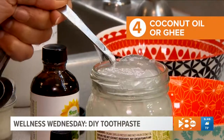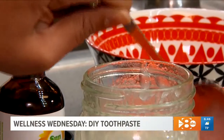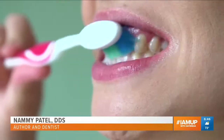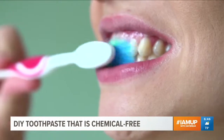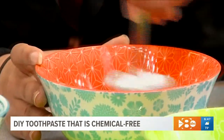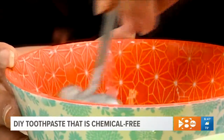Fourth, coconut oil or coconut ghee, which Dr. Patel says naturally whitens and kills bacteria. It also helps as we age — after your 60s, the mouth becomes really dry, so this is great for patients to make sure you are lubricating the mouth. Finally, add a pinch of salt for flavor. All you have to do is mix it together, and as you mix it, the consistency will become better.